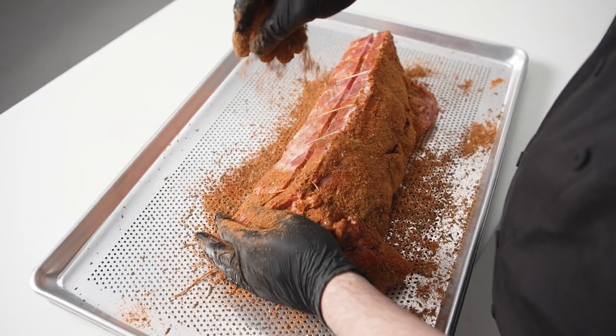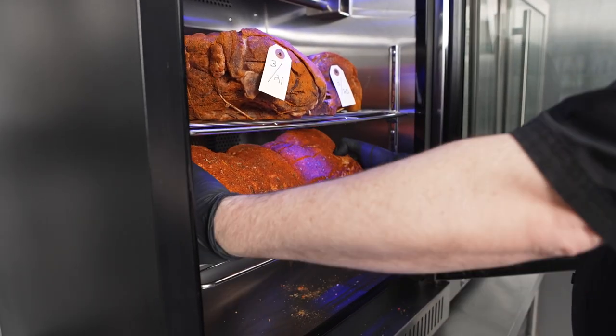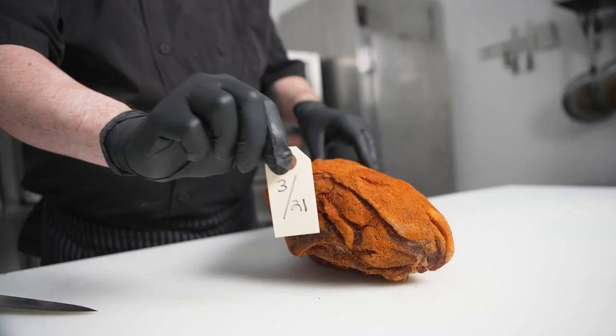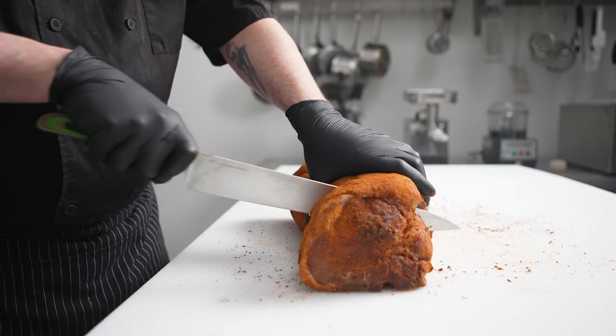We're going to dry age this cut for 15 days. After 15 days, what we'll see is a dry and uniformly crisp exterior, followed by a tightening and drying of the protein muscles themselves.